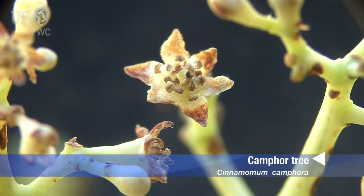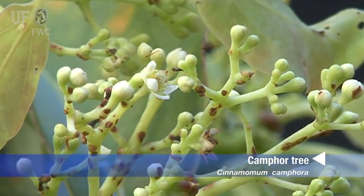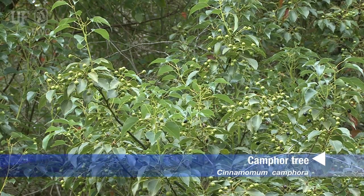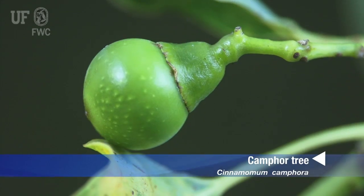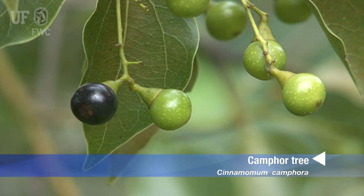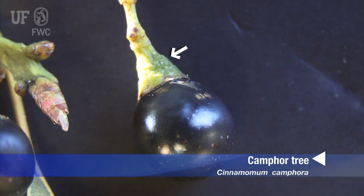The flowers are small, greenish-white to cream, and they're in loose panicles on branchlets. Mature camphor trees produce abundant fruits, which are small, pea-sized drupes with a single seed. They start off green and later turn black. The fruits sit on persistent floral tubes, which you can see at the base of the fruit.